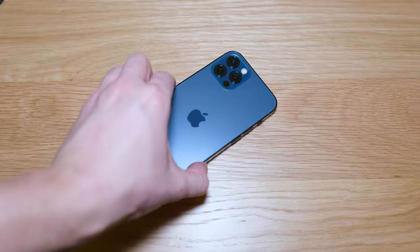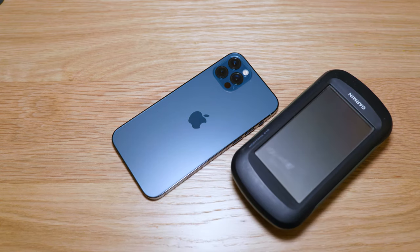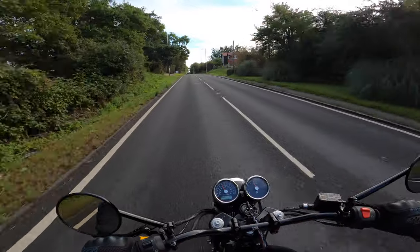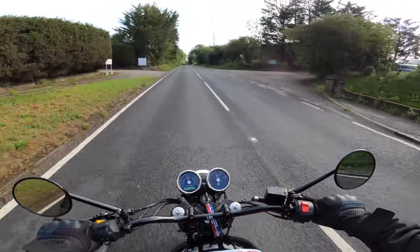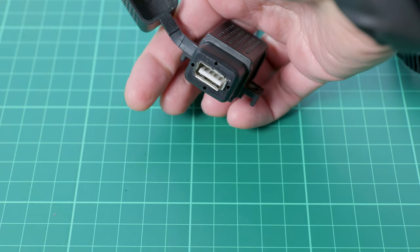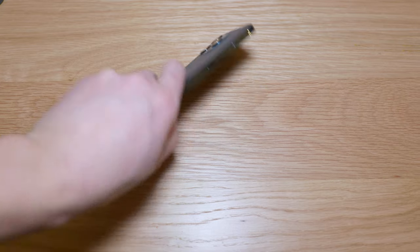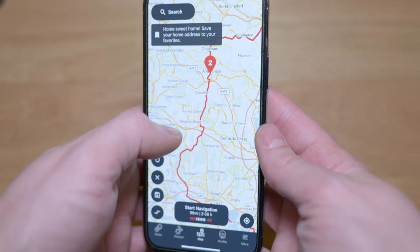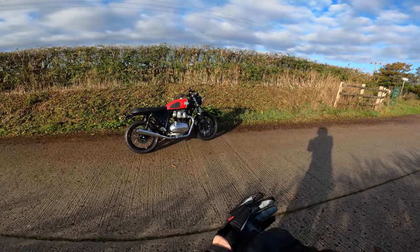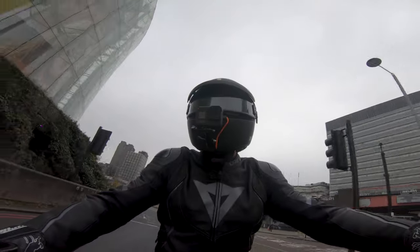It is perhaps a sad fact of life that none of us can live for particularly long without our technology by our sides, even when out and about on our motorcycles. So it's little wonder that many riders choose to turn their bikes into giant petrol-powered mobile phone chargers. But all of this tech does definitely have its benefits — it enables us to navigate anywhere in the world, stay in touch with each other, capture our rides in stunning 4K, and if the worst came to the worst, it might just save your life too.